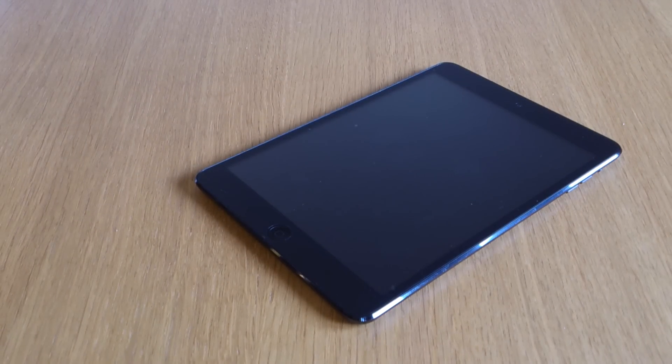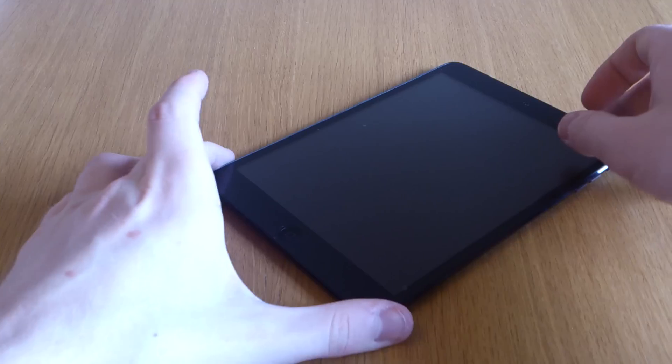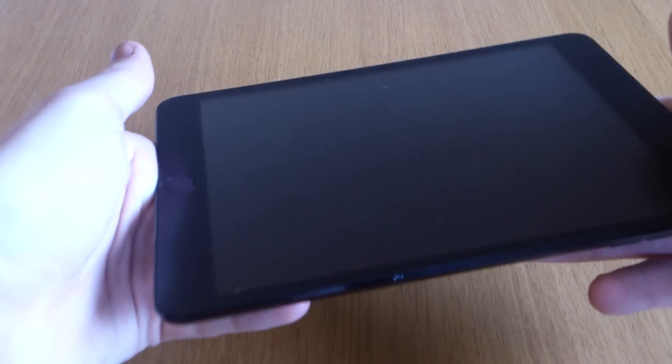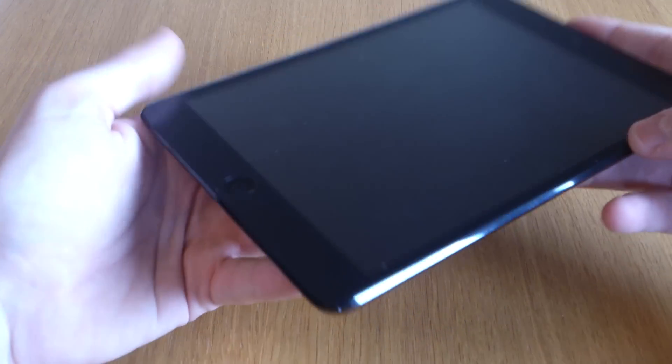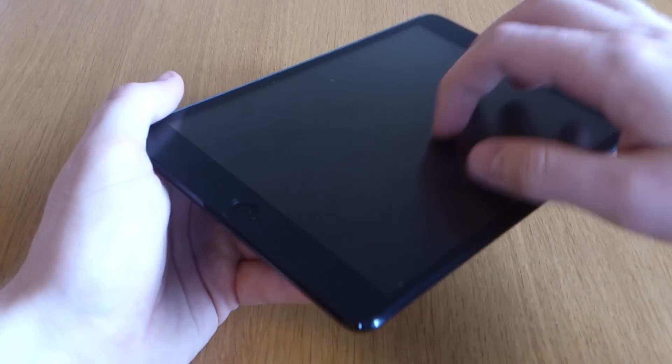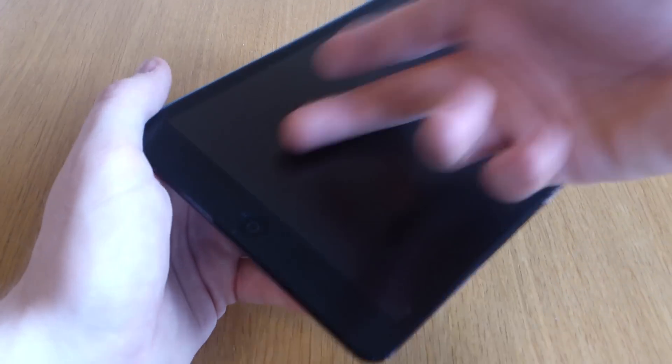I found I didn't need the application instructions — this Reduced Glare one went on especially easy. I'd say even easier than the Crystal Clear one that I've also reviewed. And this is probably one of my favourite screen protectors that I've actually got on any device.